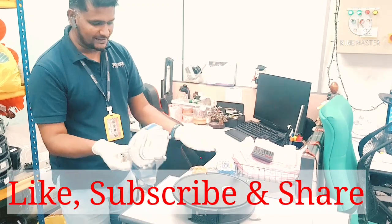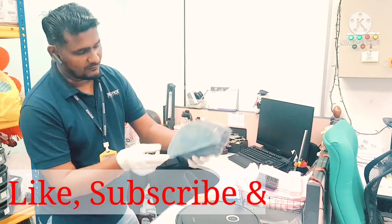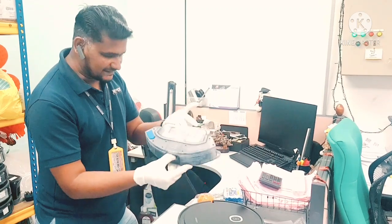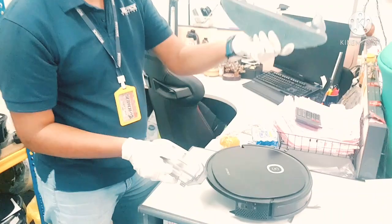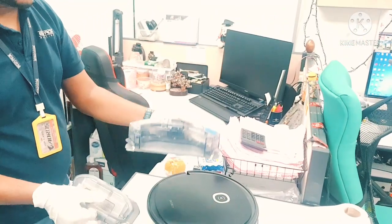The one we are using here is the dust box that comes with the water tank. If you want to change the filter in this one, you can. There is a separate dust box here, and this one is the water tank. The water tank — no need to change anything on that.